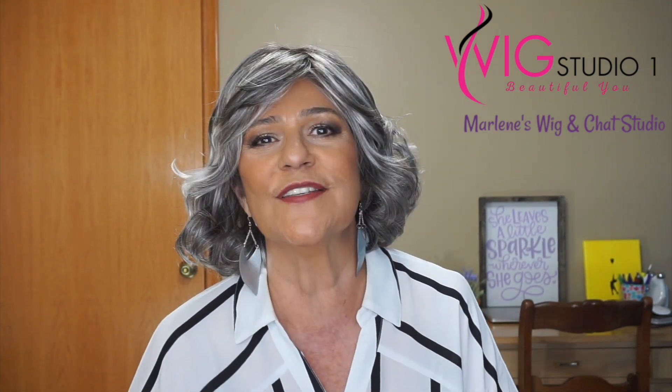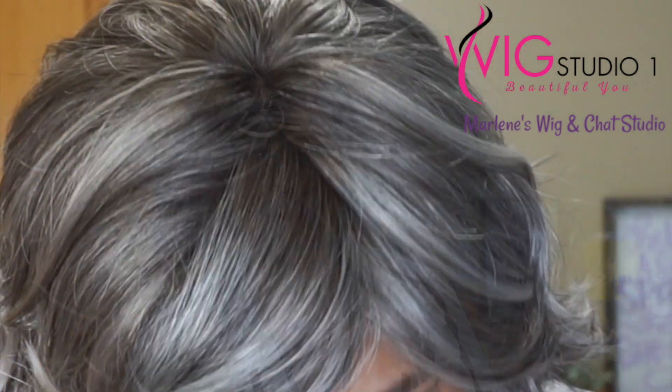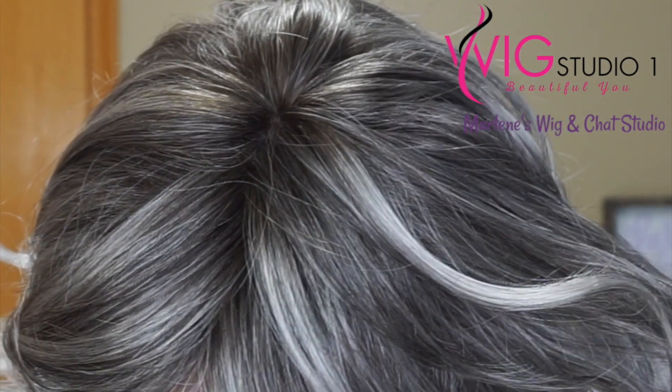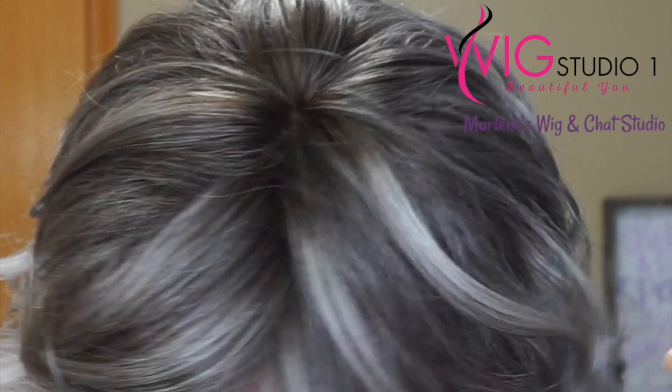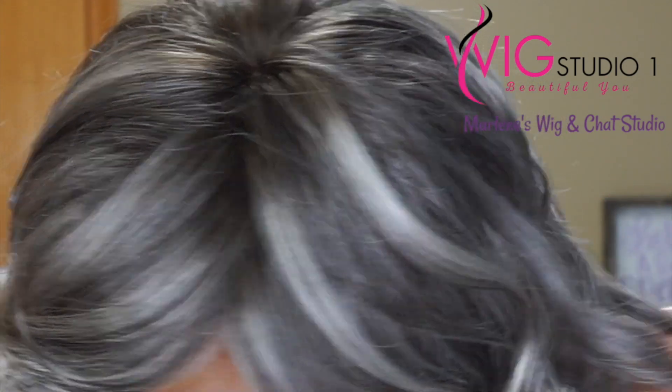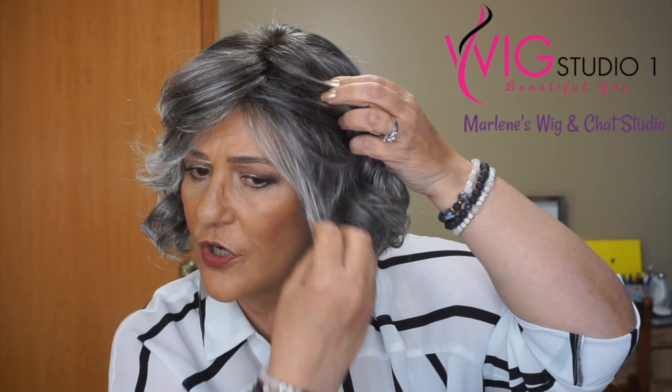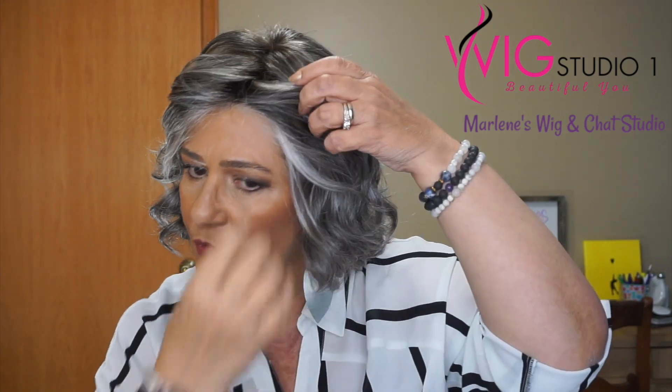Then we'll go outside so you can see Sugared Nickel in the sunlight. With Sugared Nickel, we're going to get a dark pewter gray base with medium brown blended in. We have pale silver highlights near the top and the front, which I'm going to show you. And for the root, what we have is a dark medium brown. And for the front, as you can see, there are beautiful silver highlights framing the face — I think that is so pretty. You could wear it back if you want and you could see how lovely that is. It is just a beautiful, beautiful color with these silver highlights framing the face.